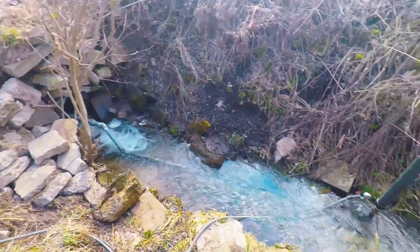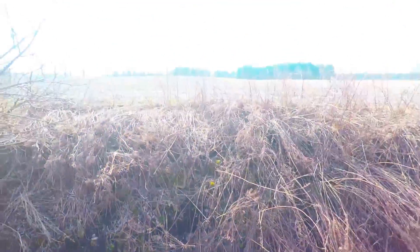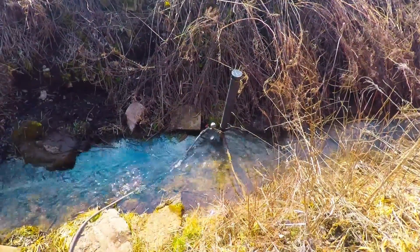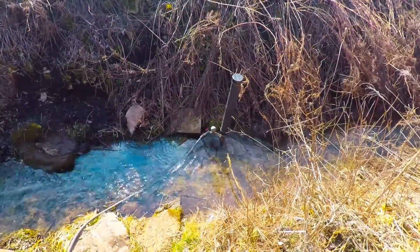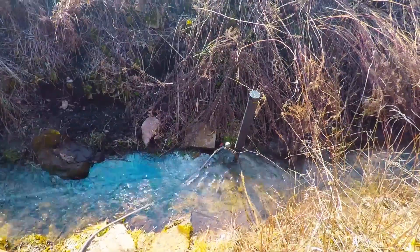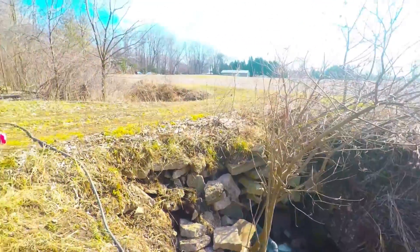Hello YouTubers. Today we're here on a beautiful sunny day. We're checking out seasonal ramp pump repairs and doing a checkup to see if it's all good. February 23rd — unusual weather for February in southwestern Ontario, Canada.